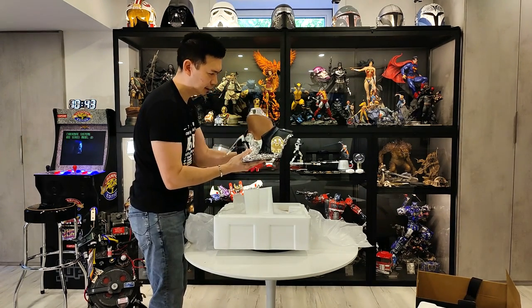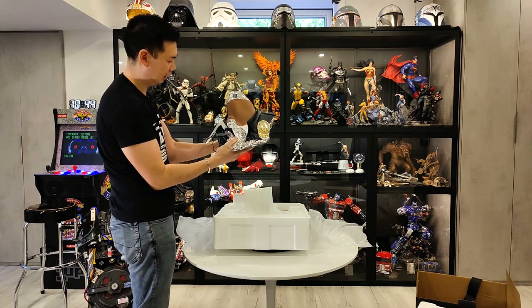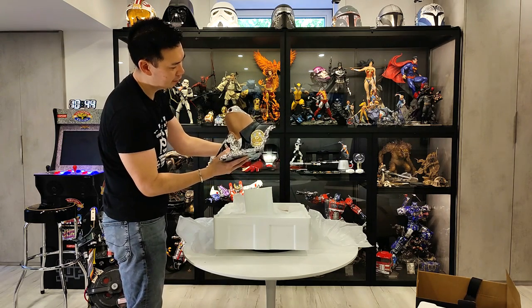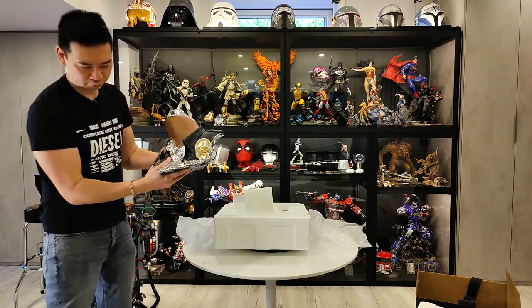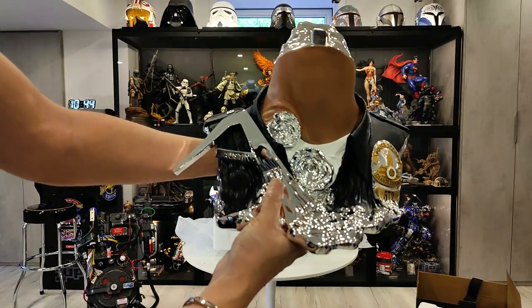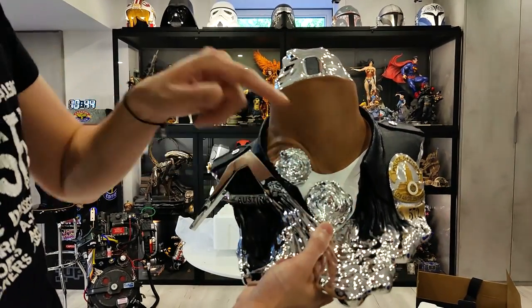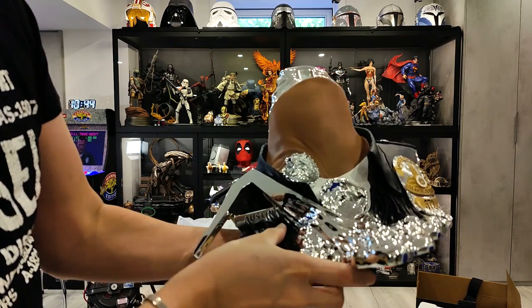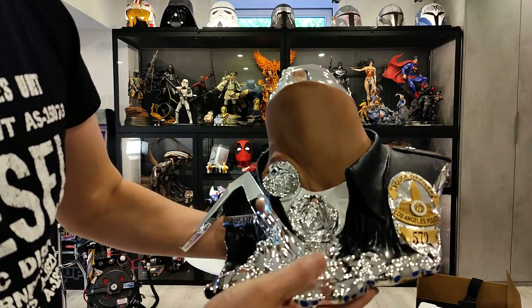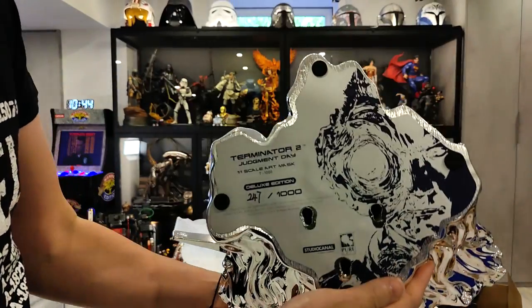Wow. I don't know if that is life size — I mean it's close. I guess his shoulders would come out here. The face is definitely life size. But this is the base here. Love the gunshots — melting liquid metal there. And it's got his name tag: Austin, the police officer, Los Angeles Police, badge number 572.